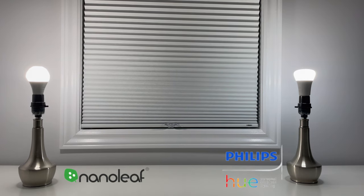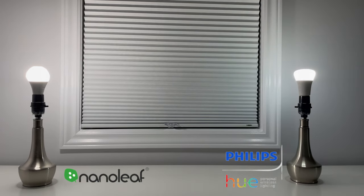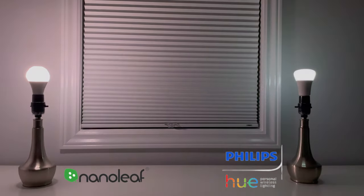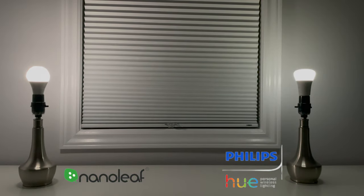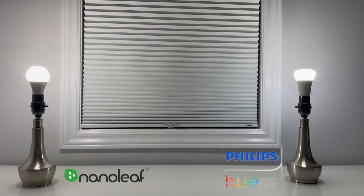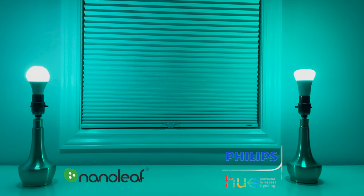Dim my Den lights to 50%. At 50% they both look fairly consistent — I would say the Nanoleaf looks a little bit brighter than the Philips Hue. Turn my Den lights to 1%. That's really good. You may have noticed LED lights sometimes have difficulty dimming at very low levels, but it looks pretty light — definitely still on, but quite dim. Turn my Den lights to 100%. Turn my Den lights turquoise — oh, that's nice.